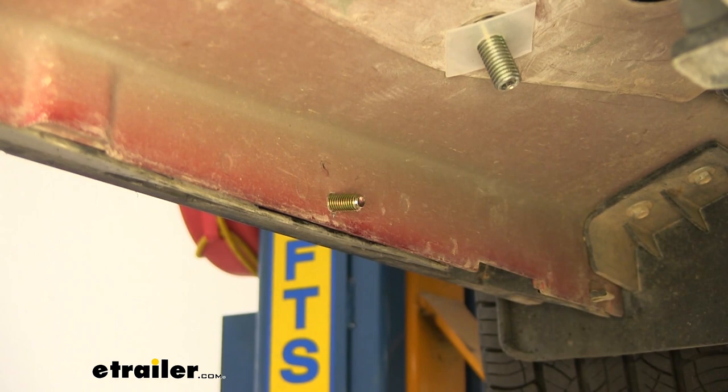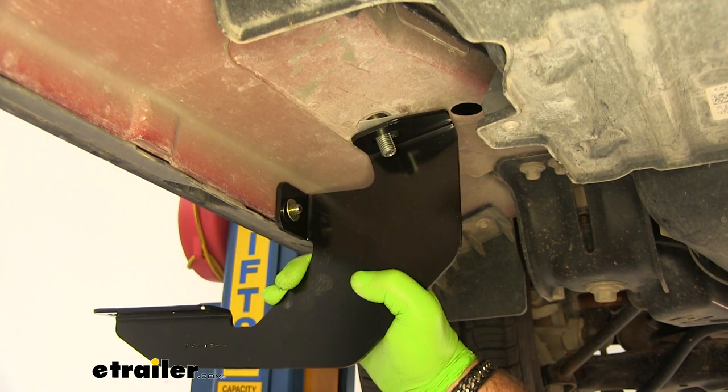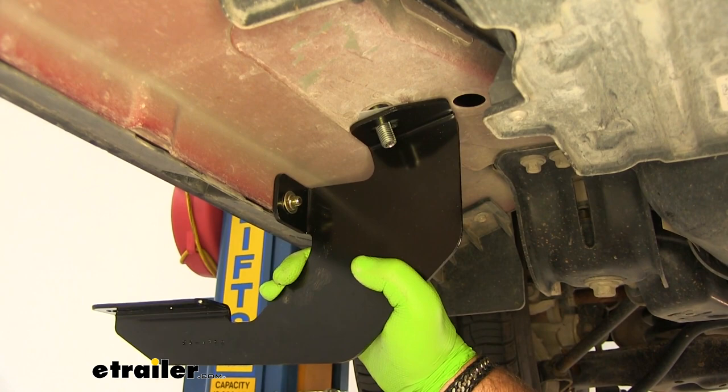We'll take our rear bracket, open the plate, flat washer, lock washer, nut, flat washer, lock washer, nut.